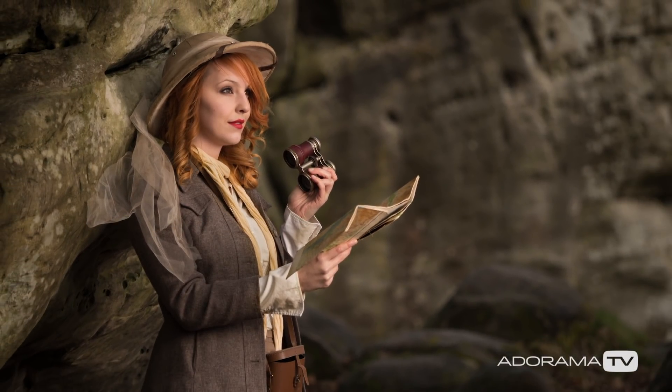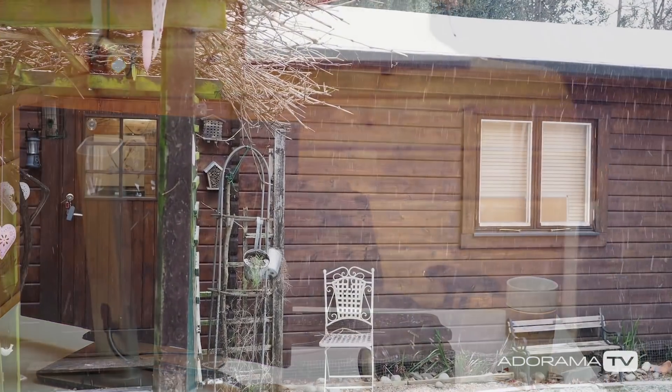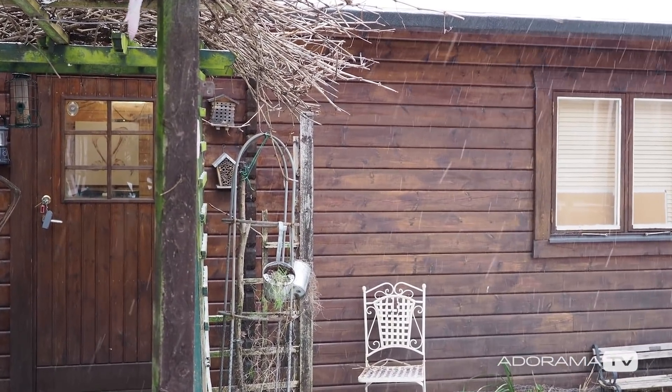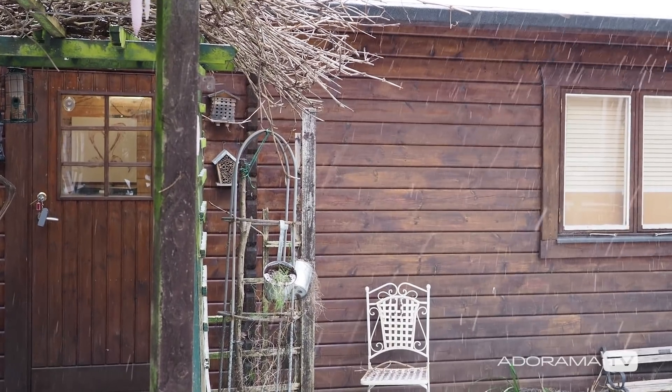We did get lucky with the weather, and if you saw the first video of this series you know I had to change the date because of the weather forecast. I'm actually recording this video on the day we were originally going to go outside. Let me take you outside — behind me is my cabin door, and this is what it looks like outside looking back at the cabin. I'm really glad we're not shooting today.